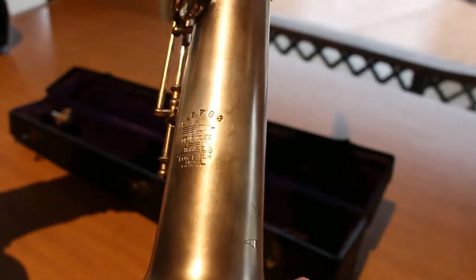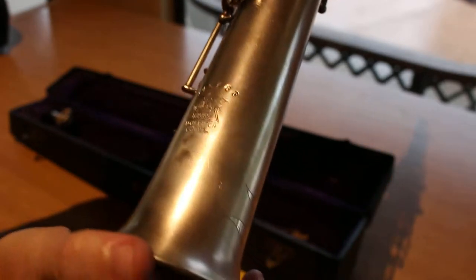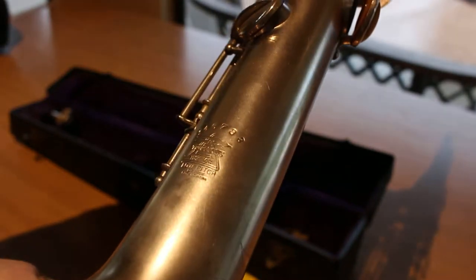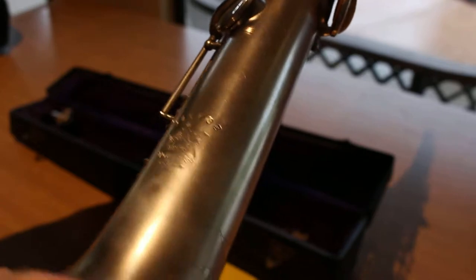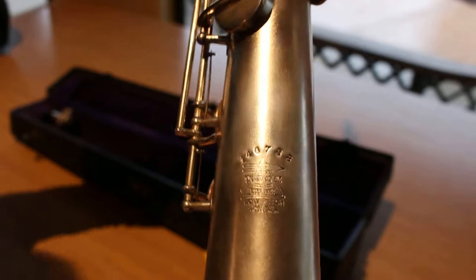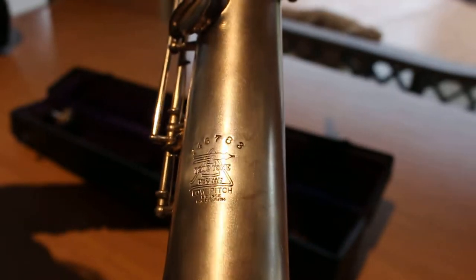There's the brand on the back. It is a True Tone Buscher soprano sax. Serial number is 14678 and then another digit. It does say low pitch. This particular instrument looks like it came from 1924 — 23 or 24 is what we get according to the serial numbers.